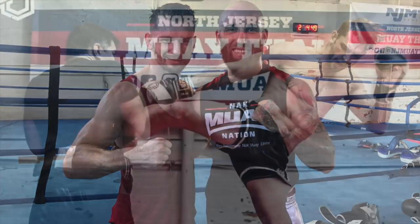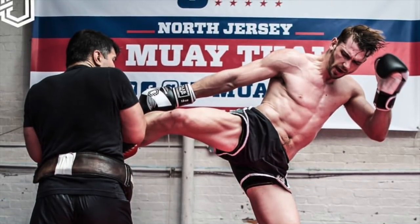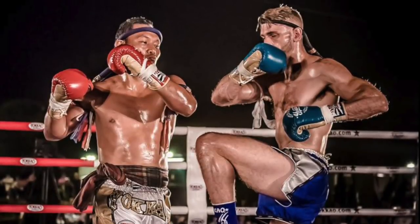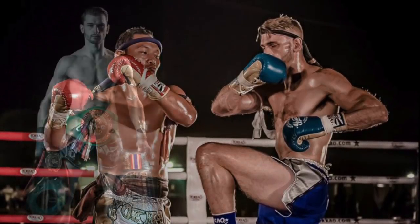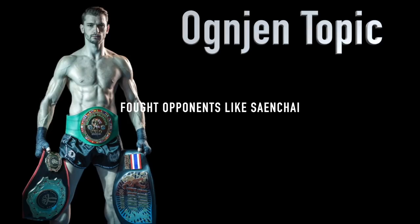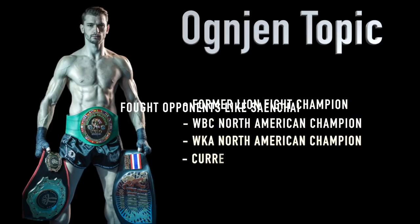What's up? Sean Fagan here, and in this Nakmuy Nation exclusive, we're doing a breakdown of my sparring session between myself and the great Ognin Topic. If you don't know Ognin, you probably should. He's from North Jersey Muay Thai, and he's one of the best Muay Thai fighters in the world. He's fought guys like Sanchai, Rangarvi Sassiprapa, and a bunch of others. He's a former Lion Fight champion and a multiple-time world champion, so needless to say, he's one of the best ever. Here's a breakdown — hope you enjoy.